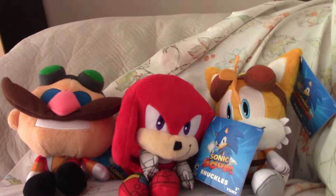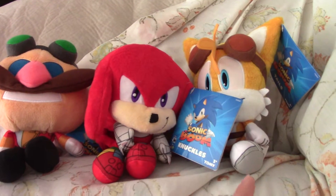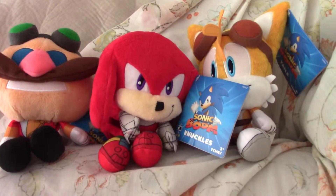Hello, this is 2AnimeNinja and this time I'm going to review the Eggman, Knuckles, and Tails Chibi Plushies by Tomy.